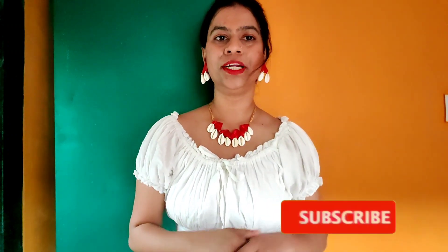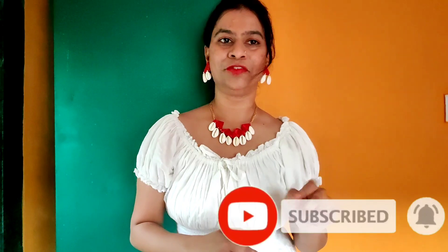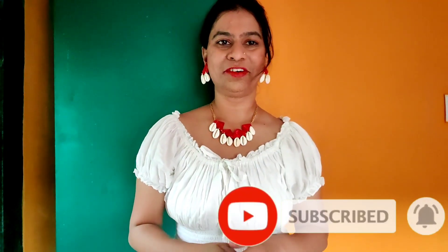Hello my dear friends, I Aishwarya welcome you all to my channel Jazzy Jewels. Today I have made this beautiful necklace set in the combination of fabric and seashells. I hope that you will love this tutorial. If you like this video, do give it a thumbs up. If you are new here, please subscribe — your one subscription means a lot to me as it is helping me grow my channel. Do hit the subscribe button and also press the bell icon for further notifications.